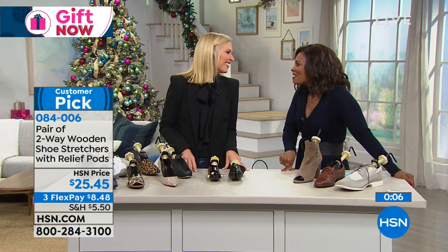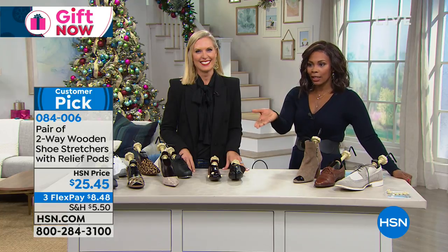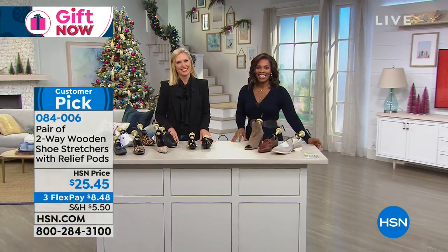Thank you, Tracy. She came in just for this show. So make sure you go ahead and pick yours up. Use flex pay. We've got so much more — some really great gifts coming up on the other side of this. Stay with us.